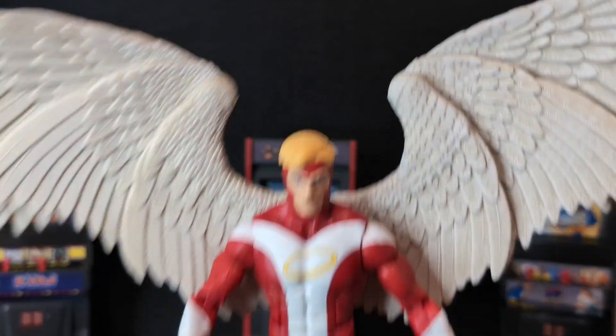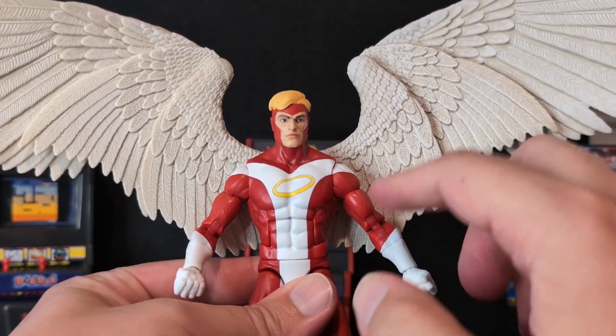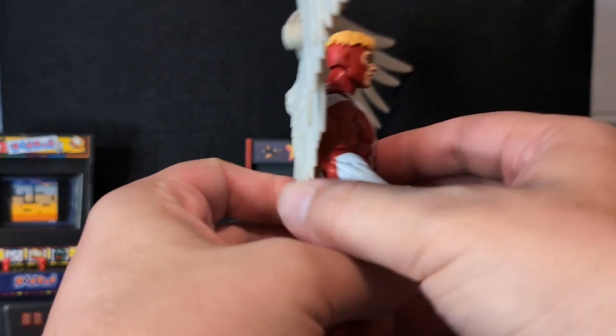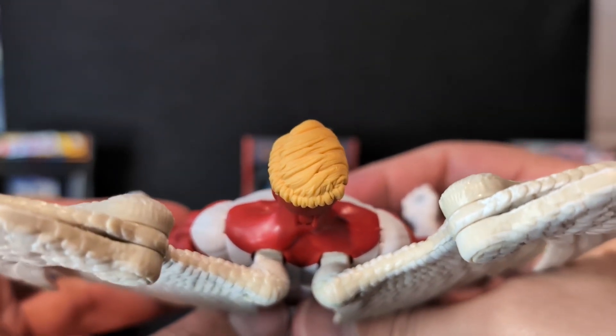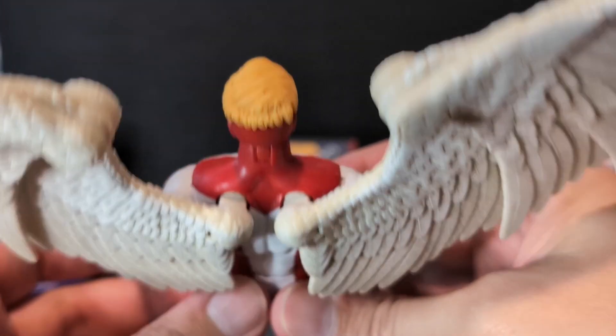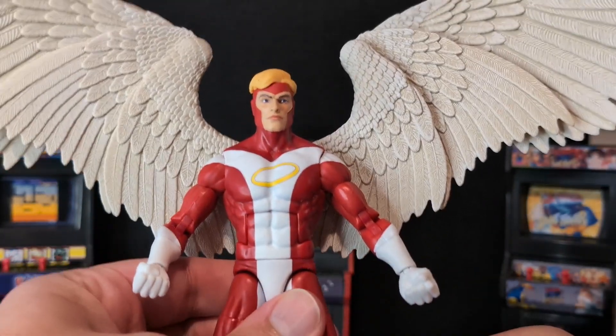This is the standard Vulcan body, but the big difference is that it doesn't have butterfly joints — that's because of the wings on the back. The wings plug into the back, so I guess there wasn't room for those butterfly joints. But this figure looks great and has all the articulation you would expect.